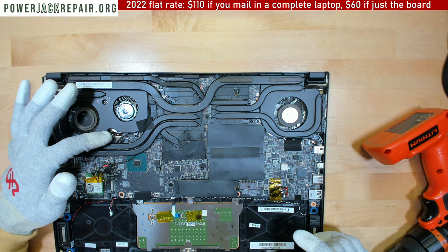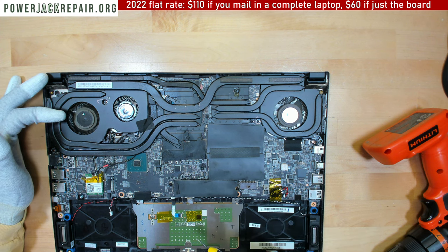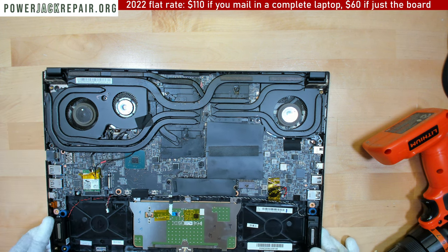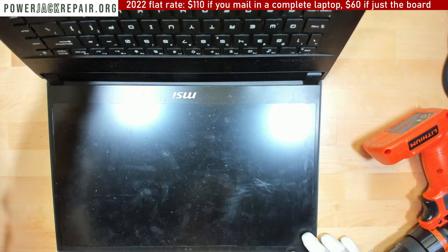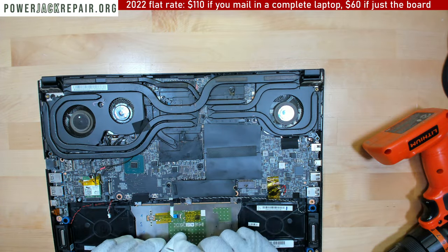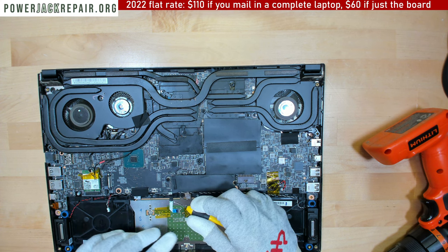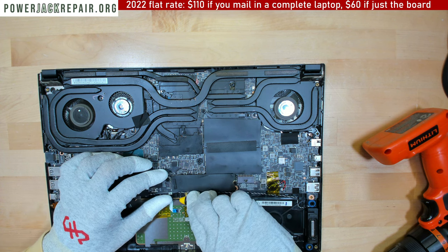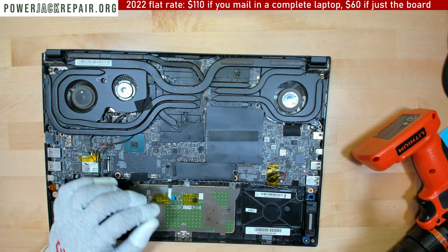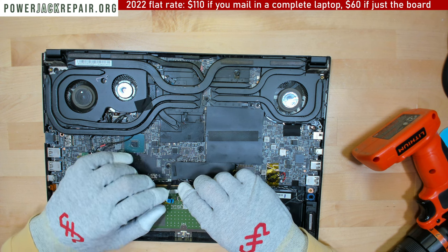Those are the two cables for the Wi-Fi. I probably want to disconnect the touchpad here. The keyboard is not removable on this model. I have to disconnect the touchpad on this side — and I think this is the hinge right here. The quality should be good since we're recording in 4K.